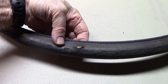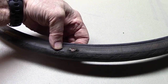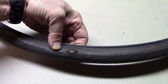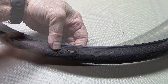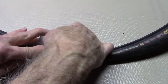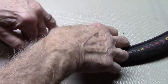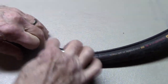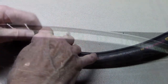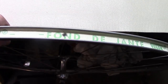Usually I use a dollar bill, wrap it around the tube at the point of the slash. In this particular case all I was carrying was a twenty, so I instead use some duct tape. Apply two pieces of duct tape over the slash inside the tire. A hole in your rim tape causing a flat while out in the road — happened to me.